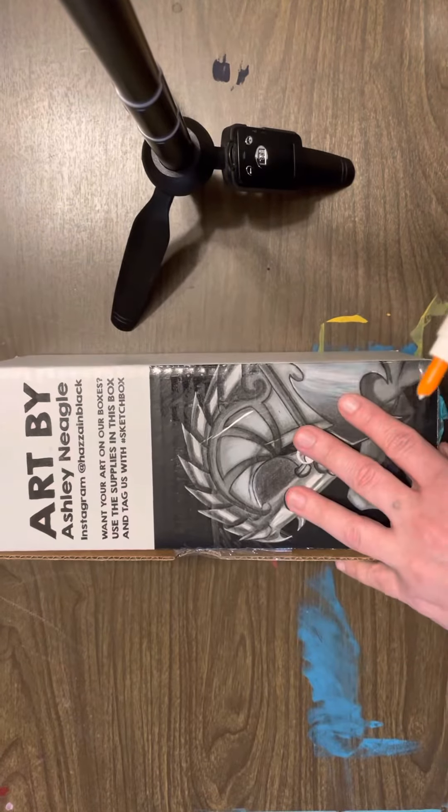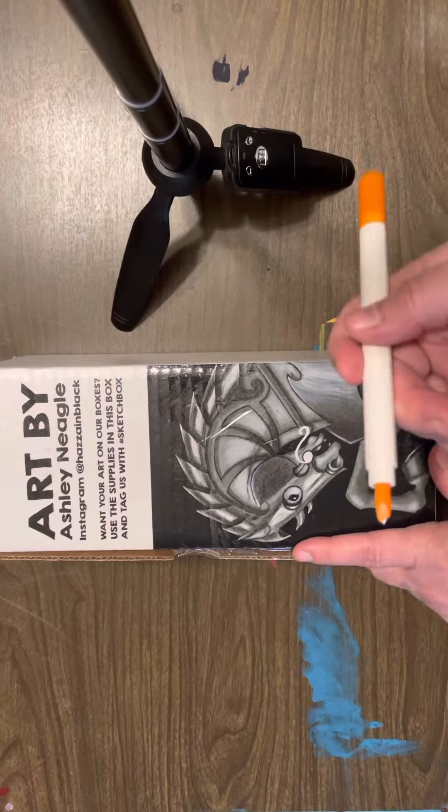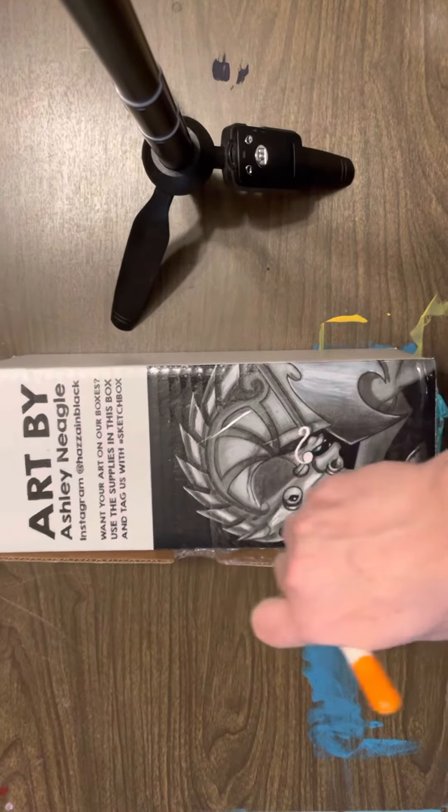Hi everybody, welcome back. This is the Sketchbox Build Your Own Box, so I just wanted to unbox it and let's show what I picked out.